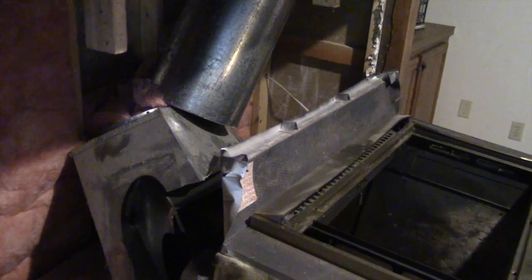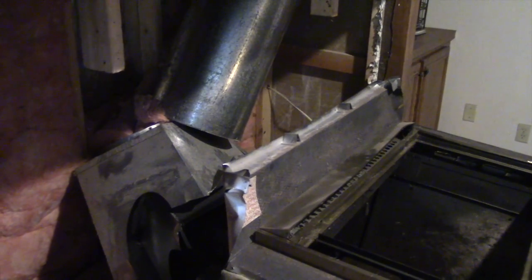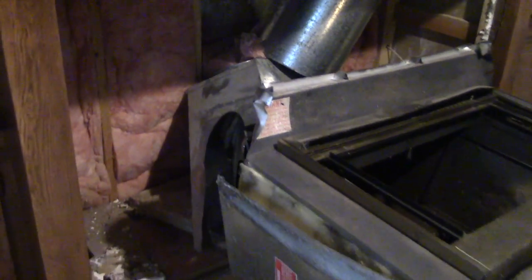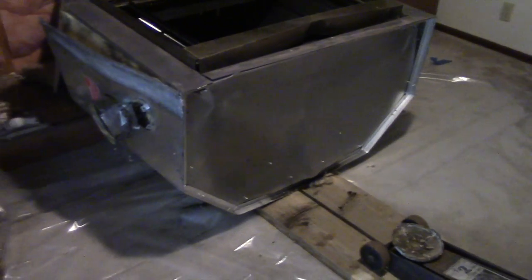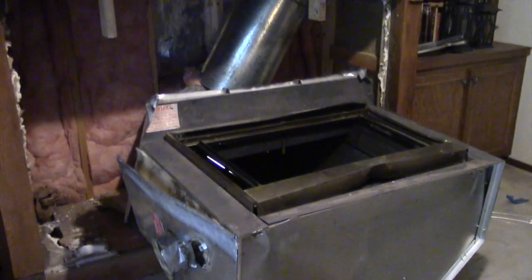The chimney pipe came out - it wasn't bolted in up top, well it had a couple of screws in it but I already removed them. That chimney pipe is very, very heavy. Looks like our floor jack offensive was successful - stay tuned.